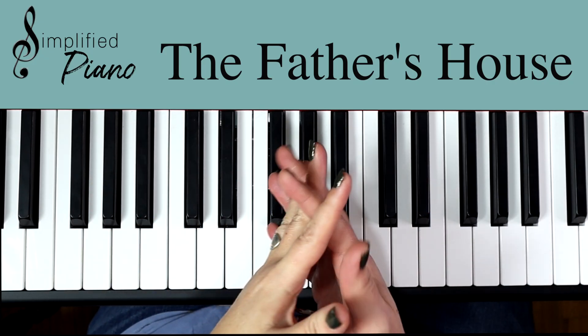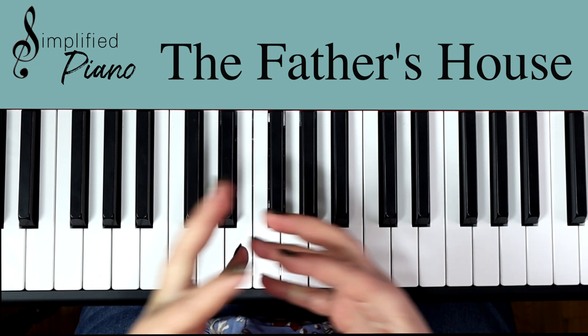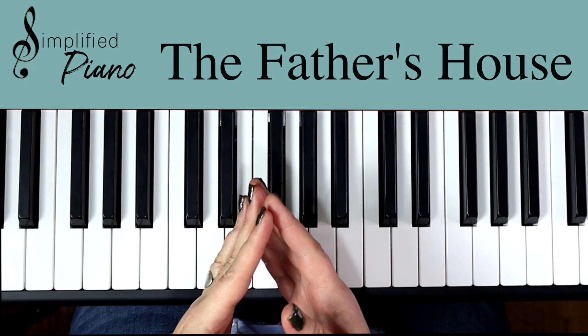Check your shame at the door, cause it ain't welcome anymore. This is Father's House in the key of C. It's a simple way to chord along to this really fun worship song. I hope you love it.